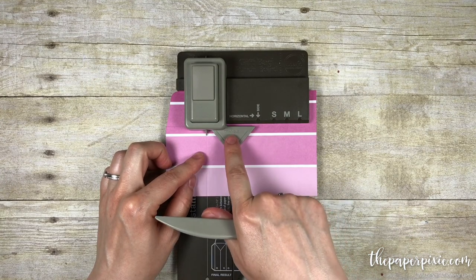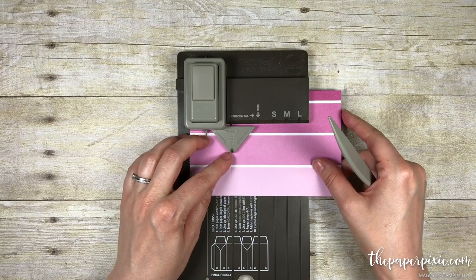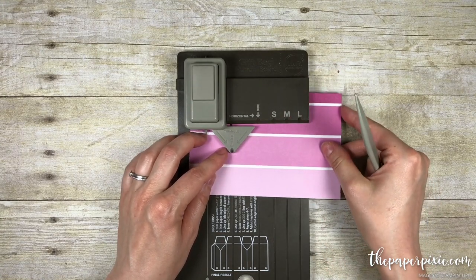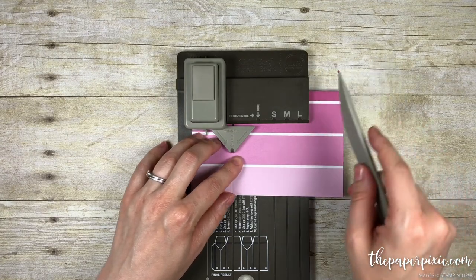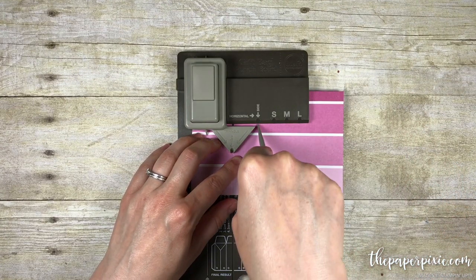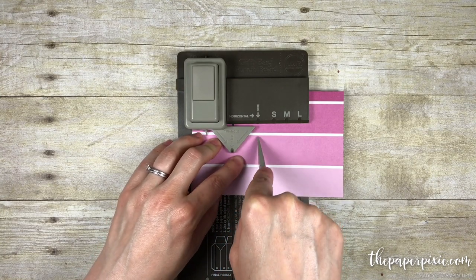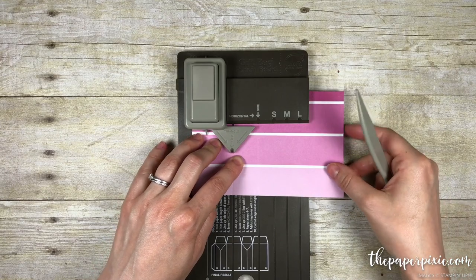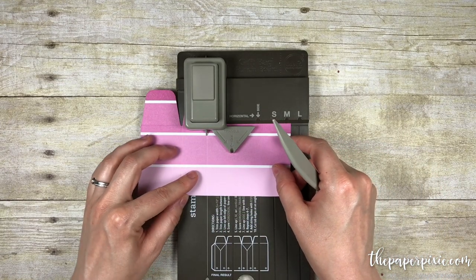I'm then going to slide this back to the side line, and you want to make sure your paper is pushed up all the way in. And then we're going to score it on this side line here. So we have these score lines — which are probably hard to see on camera — and I'm going to go ahead and slide this to where the pointer is and punch.